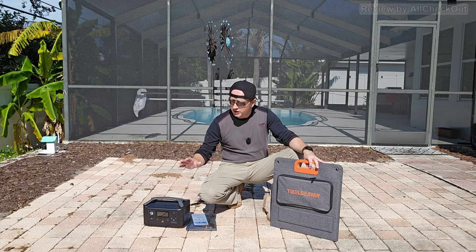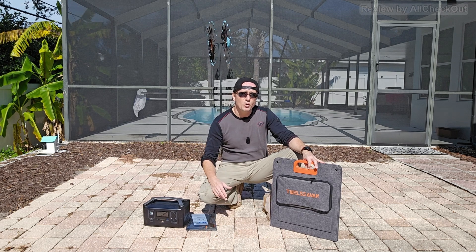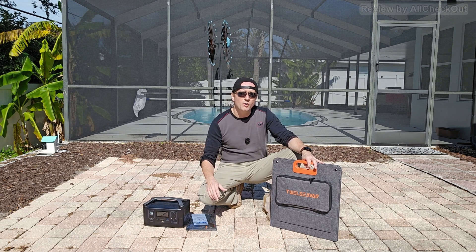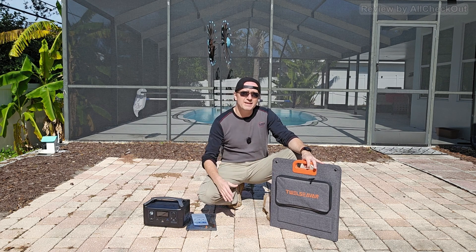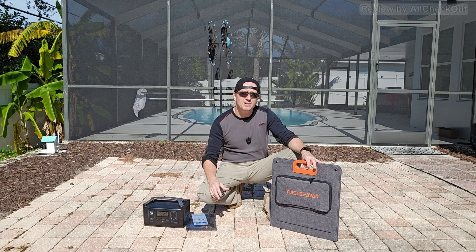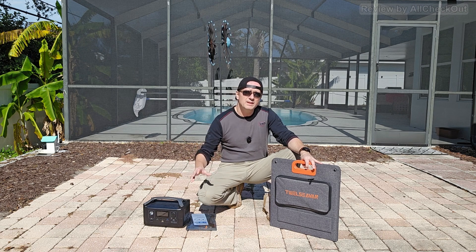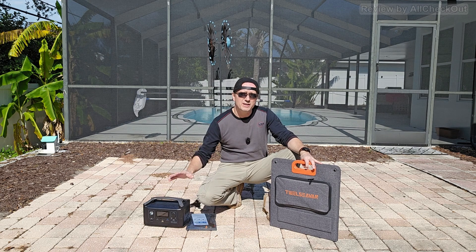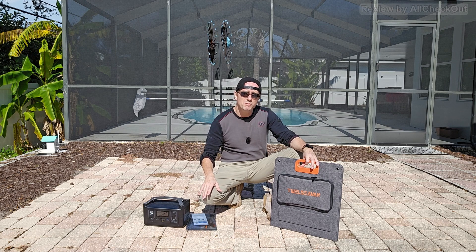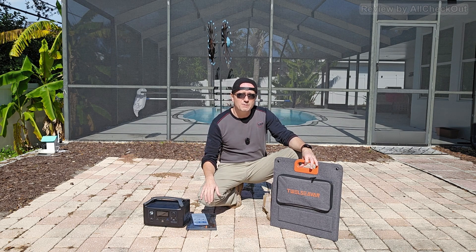I have a lot of experience charging such power stations with solar panels because we had three hurricanes last year. You can use gas generators but they produce a lot of noise and consume a lot of gas. I've been using solar panels a lot and been very successful with them during these three major hurricanes. We had power outages usually for around one week and I've been able to power phones, lights, and even a small fridge with such power stations. It's always worked really well, but not perfect — I had two problems, and I think with this 12c van solar panel we can solve them.